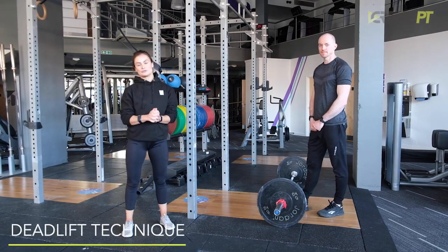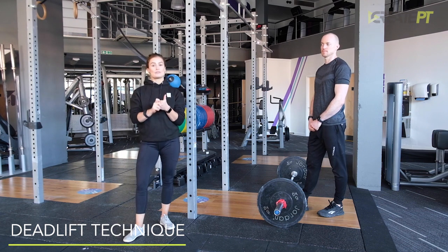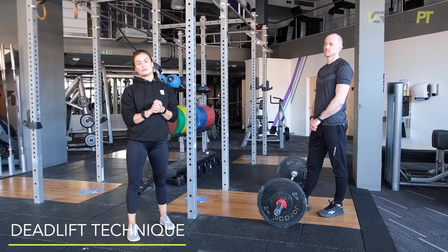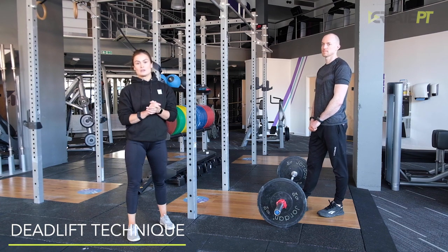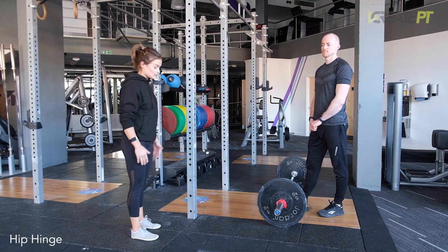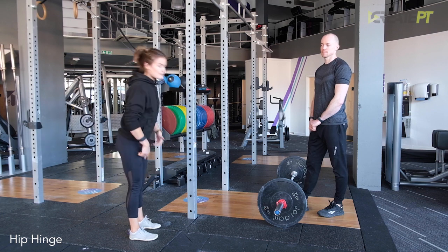Today we're going to go through the deadlift — correct technique but also common faults that you might come across either in your own lifting or that your clients may be experiencing, and how you can help them correct that. With the deadlift, we are looking for it to be a hip hinge movement, meaning that predominantly you're folding at the hips rather than bending at the knees.